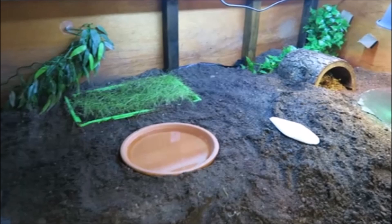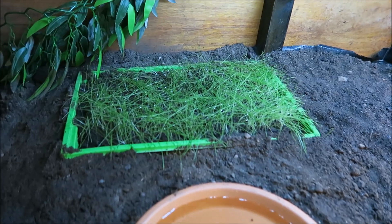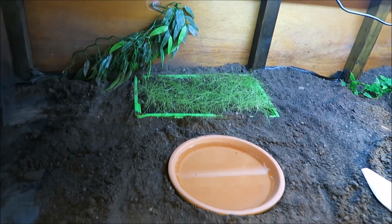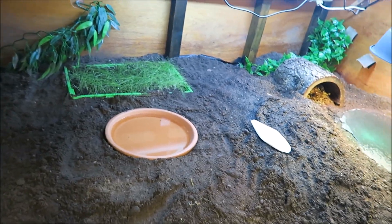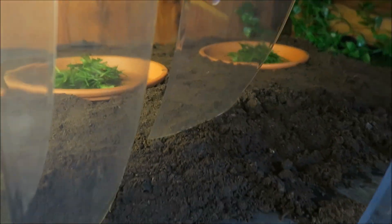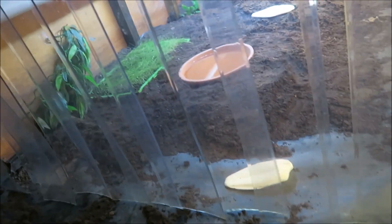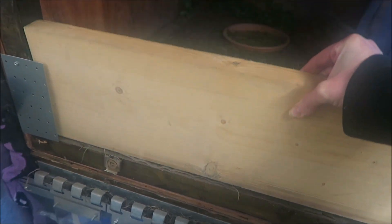I've now added a few extra bits into their enclosure: a humid hide close to their basking area, a water dish, and I've also sunk a seed tray with some mixed grasses into the soil. We also have some pieces of cuttlefish scattered around. Through the plastic curtain to the cooler end is where I have two food bowls, and I've finished off the substrate down that end, again creating a slope in the soil leading up to their food bowls. I've also added boards at the front to make it more secure so the babies can't squeeze out of the corner or scramble over the edge when I remove the front panels.